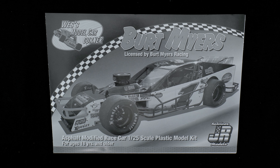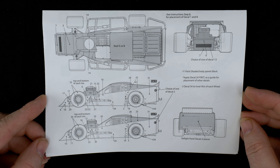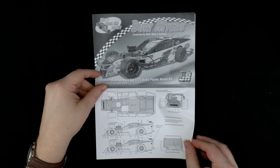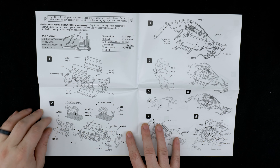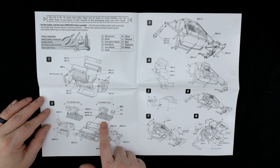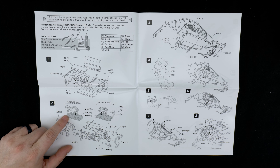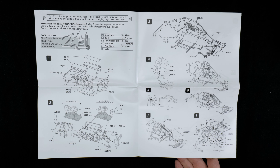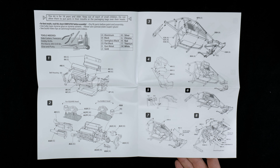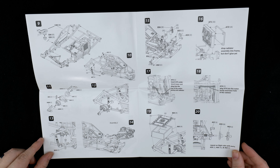Now we'll take a look at the instruction book. Here we have the decal placement guide. For the bubble hood you use one intake, and for the square hood you use the intake with the hole on it for the distributor cap — easy enough. There are also instructions for the seat and other pieces. Alrighty — those other half tubes were part of the transaxle. I probably should have looked at this first!